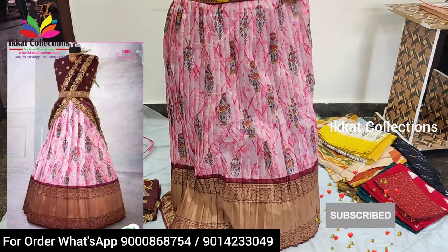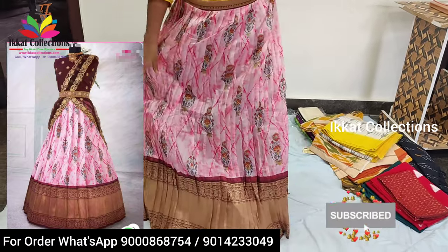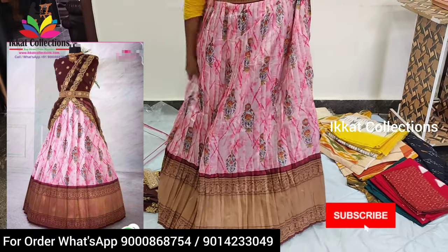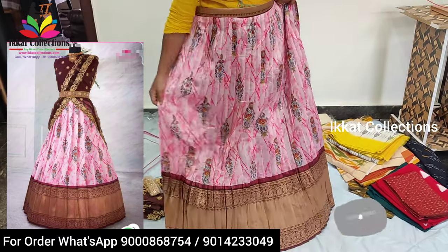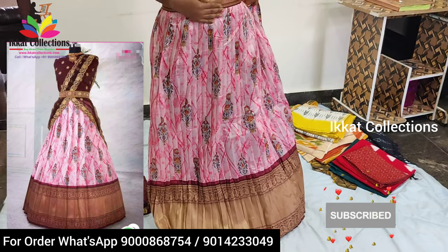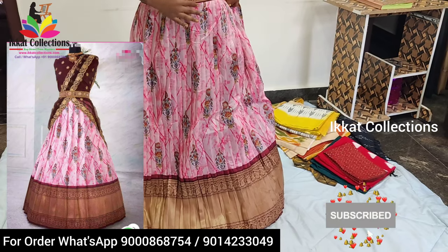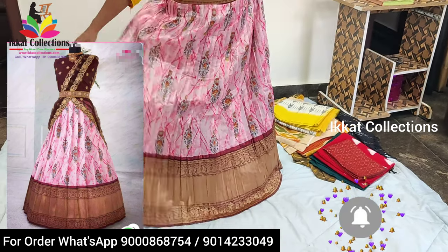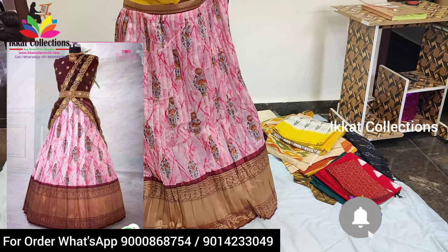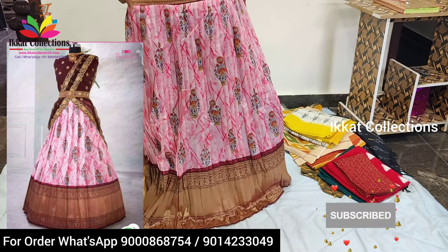It is a very beautiful lehanga — we can use it as half-saree and also as a lehanga. Based on our measurements we can stitch this lehenga. The stitching is very beautiful and very neat — you'll never get a single mistake on the stitching, and the girth is also very perfect. From 18 years to 45 years we can use it; we are giving that much length and width.